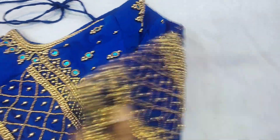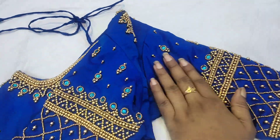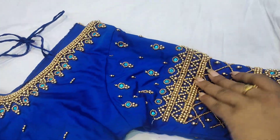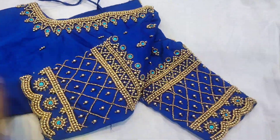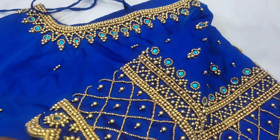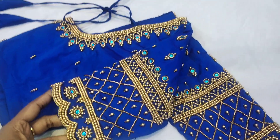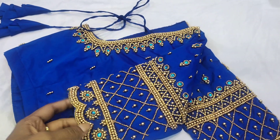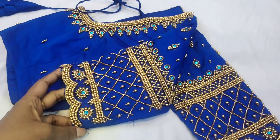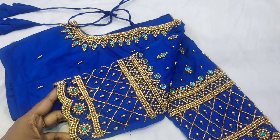If you have a blouse, please like, comment, and subscribe. Please contact R.E. Wings for online classes and direct classes. This design is completed. We will complete the elbows and neck fully. Thank you so much for watching, bye bye, have a nice day.